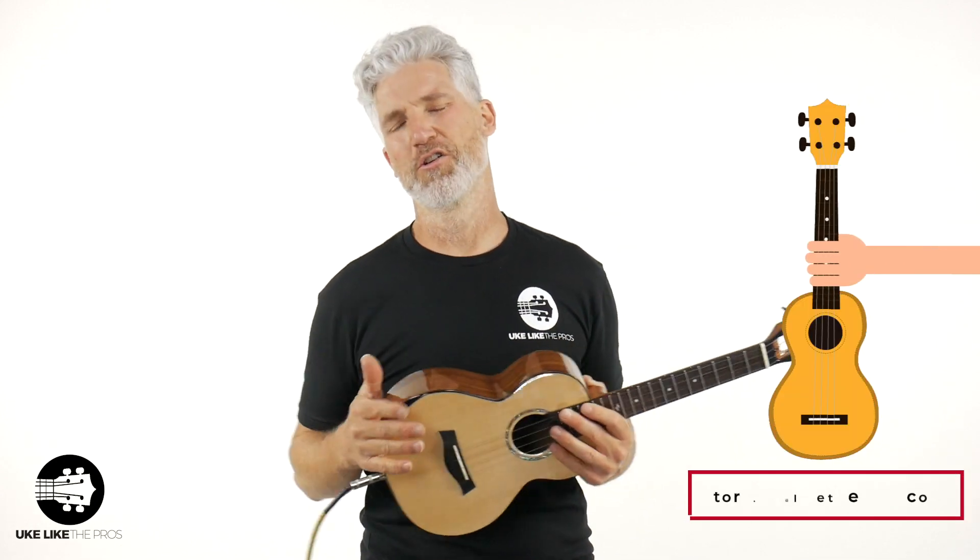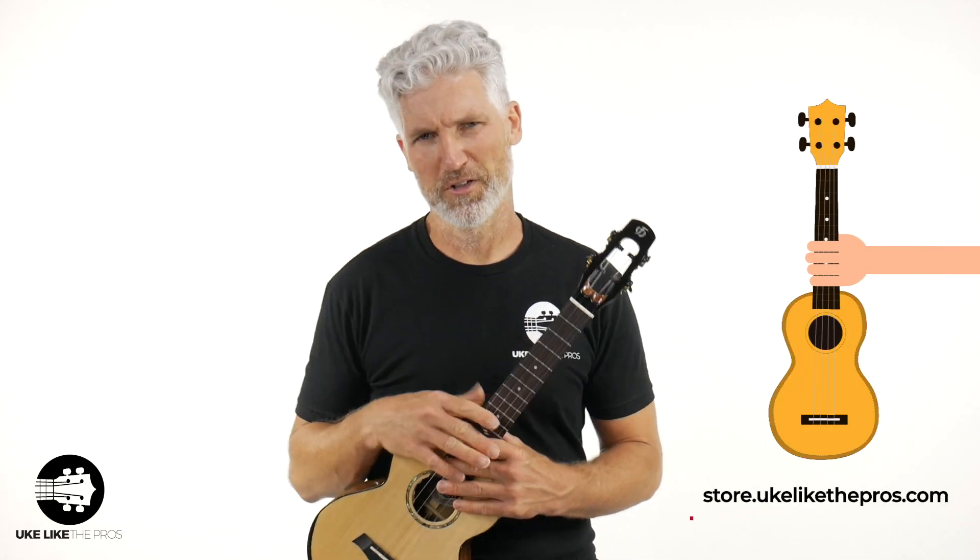All right, there you go — a little blues for you with the pickup. What do you think? Do you dig it? Do you like the sound? Let me know in the comments below. So that's going to do it. This is the Flight Voyager, a tenor electric acoustic — or acoustic electric, however you want to call it — available at store.ukulelePros.com.